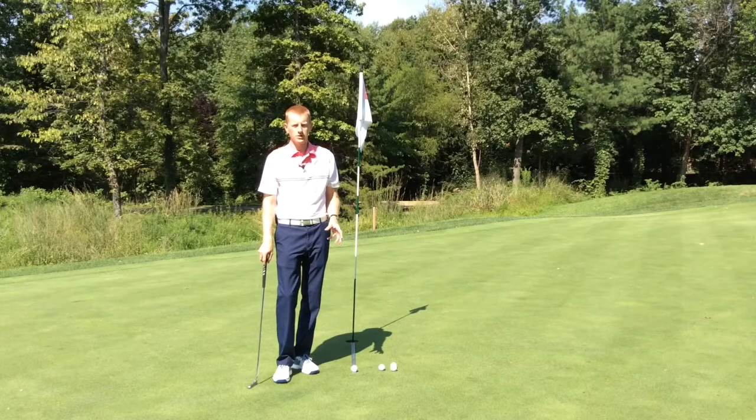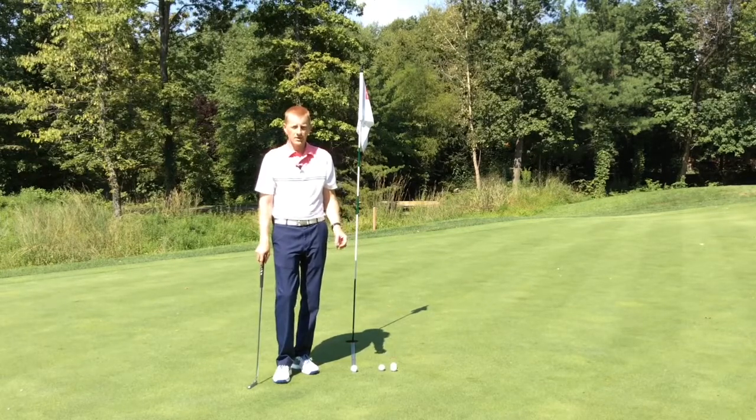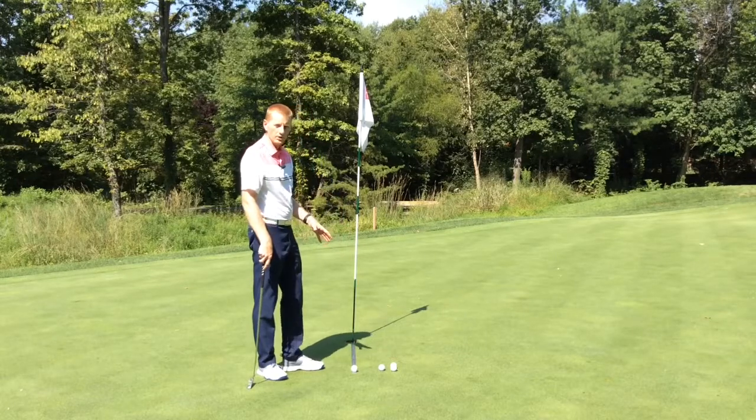One of my favorite short putting drills is to use the yardage rule. At 36 inches long, it's exactly three feet, so it's going to give me confidence on my short putts.